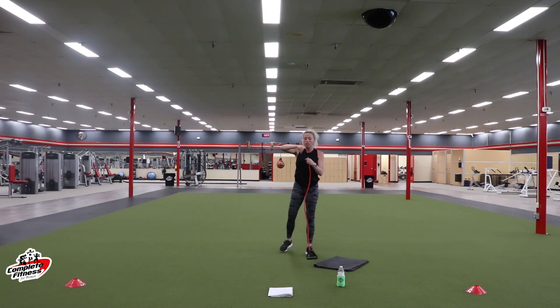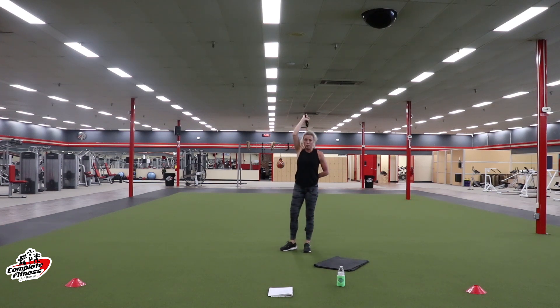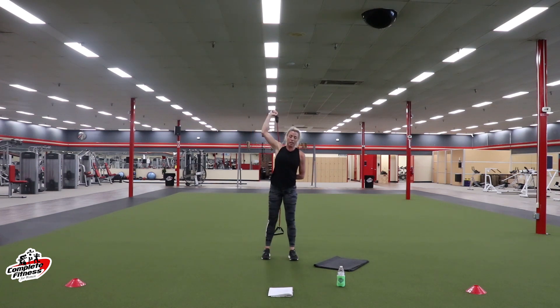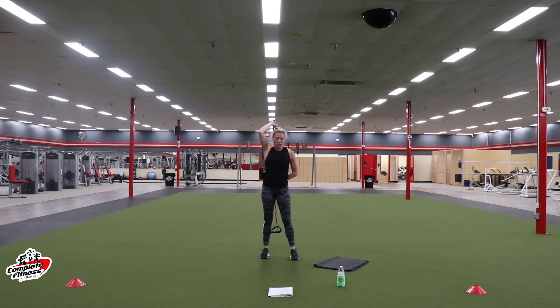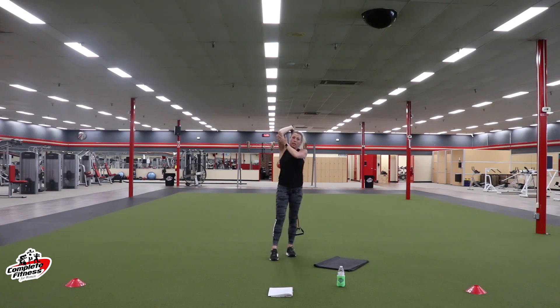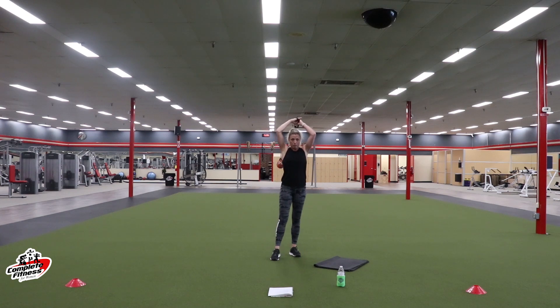Grab your band — drop that band behind you. Press up with the right arm. Elbow stays close in — we're not going out. Hold that arm close to your head, just up and down. Adjust your tension with your left arm. We're already coming up on ten seconds. Make sure you're feeling it right here in the back of your arm, right in your tricep. If you're not, add more tension. Three, two, one. Rest.